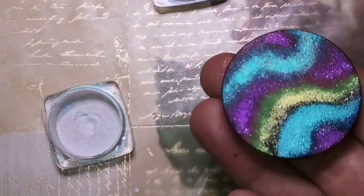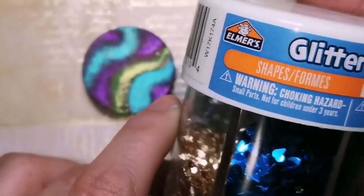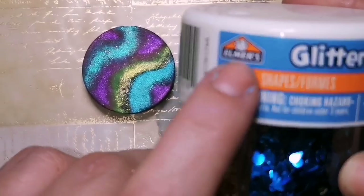So I have literally just put a little bit of glitter on top of the areas that we painted. And once it's resin'd, this thing is going to look amazing.